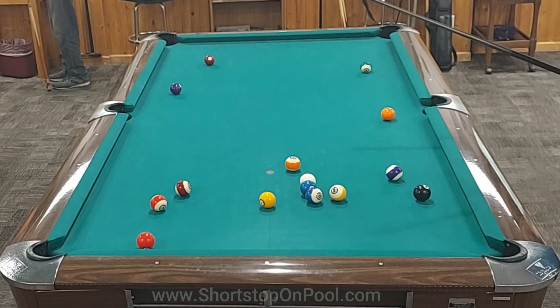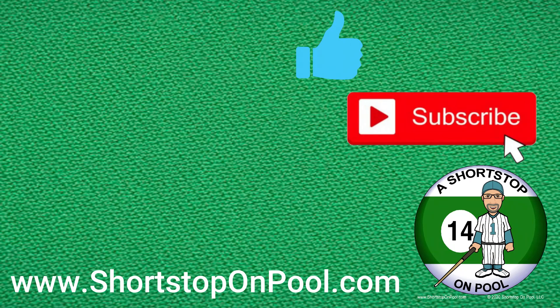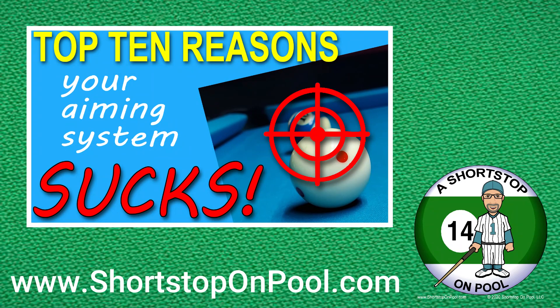You'll be surprised at how much power you can get and how much more rotation the cue ball gets when you do that. Thank you for watching — I hope you found that informative and helpful. If you did, please hit the like button and consider subscribing. Check out my book, 'A Shortstop on Straight Pool,' at ShortstopOnPool.com. Stay tuned for next week's rack of the week, and also for my upcoming video — a complement to my 'Top 10 Reasons Your Aiming System Sucks' — about how you should aim. I think you're going to like it.